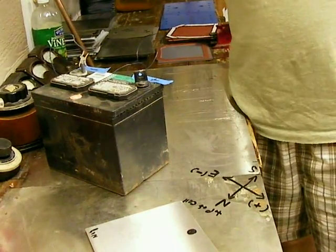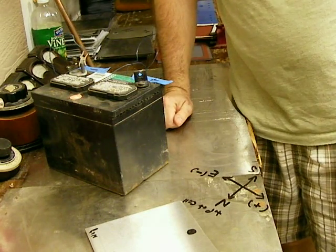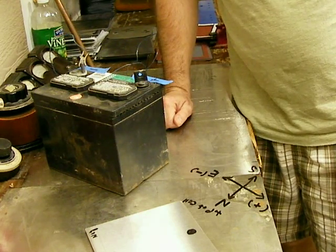Advanced Hydrogen. Quick video on how to magnetically align your plates for a hydrogen cell. You can do this for any hydrogen cell that you're building.